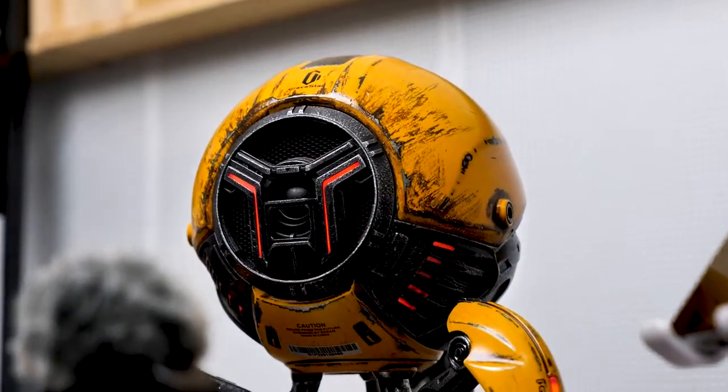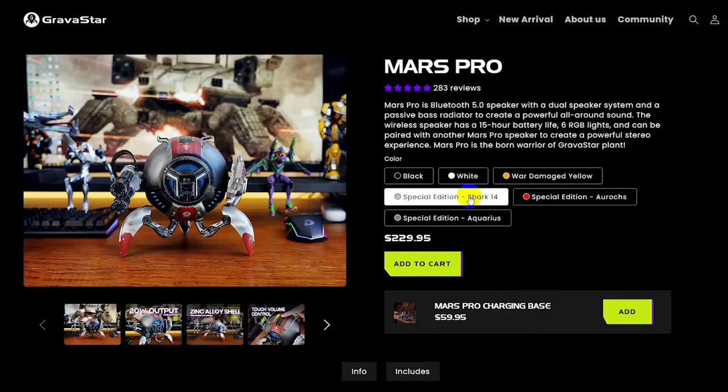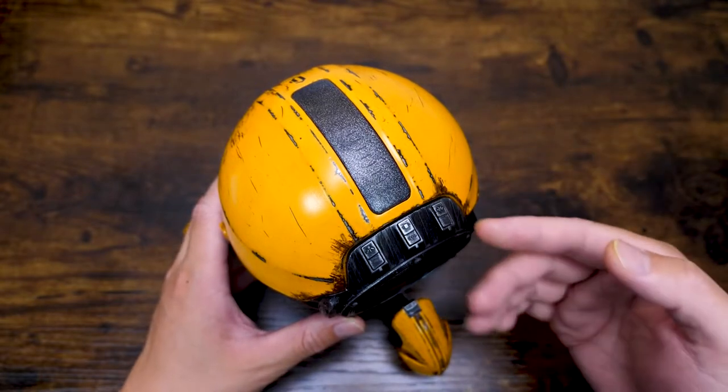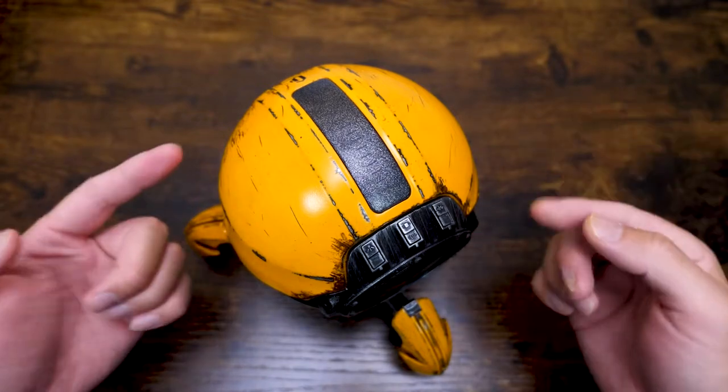This is the Mars Pro from Gravestar. They offer different colors on the website. The reason I chose this war-damaged yellow was that my daughter wanted this, so I said okay. Seems she has really good taste, right?